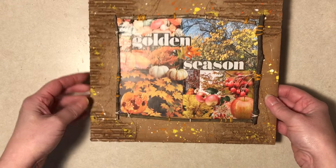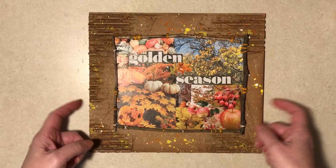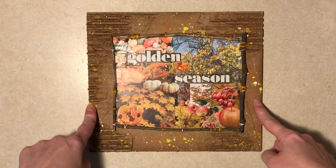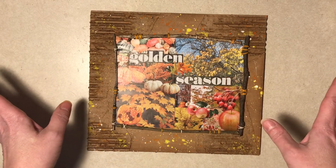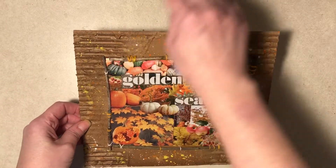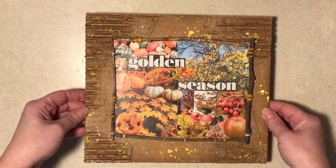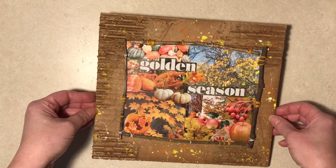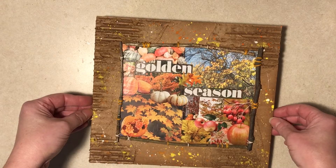If you wanted to really do something like this and frame it, get a standard size board — this one is 10 by 9. Do 8 by 10, 5 by 7, or 11 by 14, and then you can waltz into Target and buy a cheap frame. You could also poke holes and string cording or wire. Anyway, it's simple, kind of pretty — a fall collage. Thanks for watching everybody, hope you have a nice day!